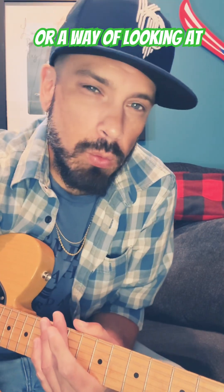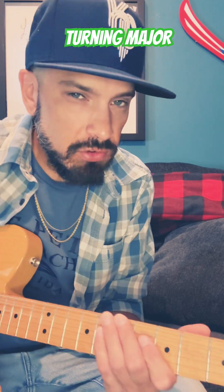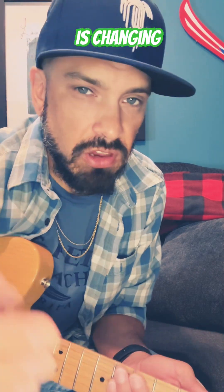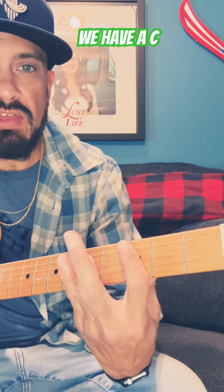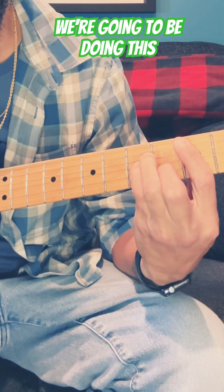This is more of a thought experiment, a way of looking at the fretboard. Basically, turning major into minor chords — what exactly is changing? For example, we have a C chord right here. It's an A-shaped C, and we know that if we want to do C minor, we're going to be doing this shape.